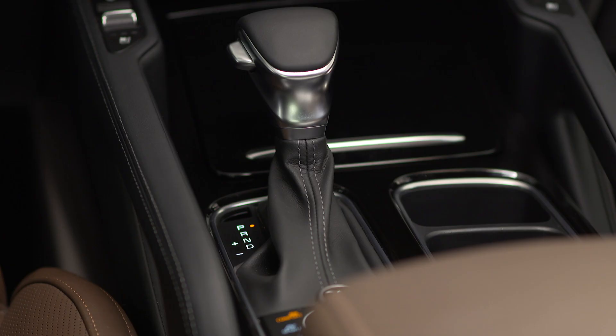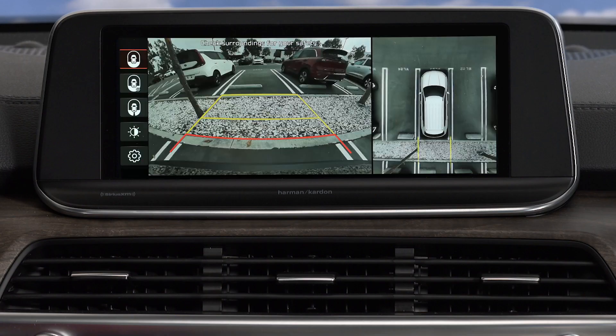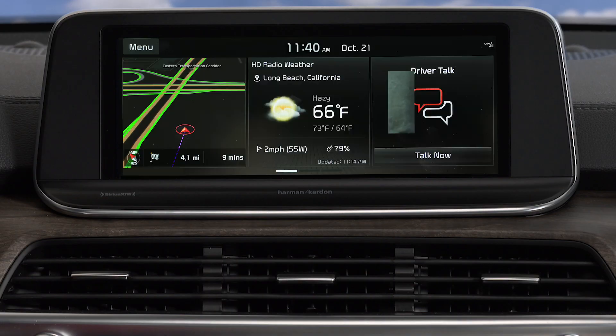The camera view will automatically display on the audio head unit screen when you shift into reverse, and will turn off when the vehicle is shifted out of reverse.